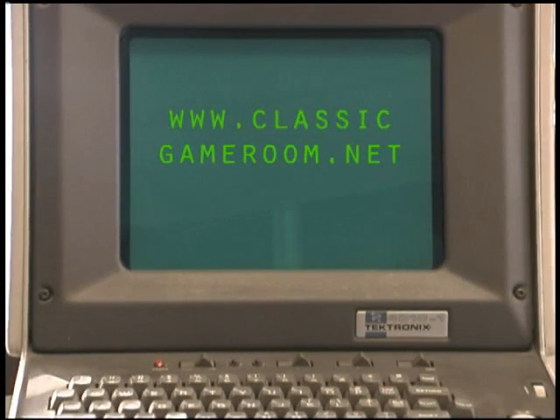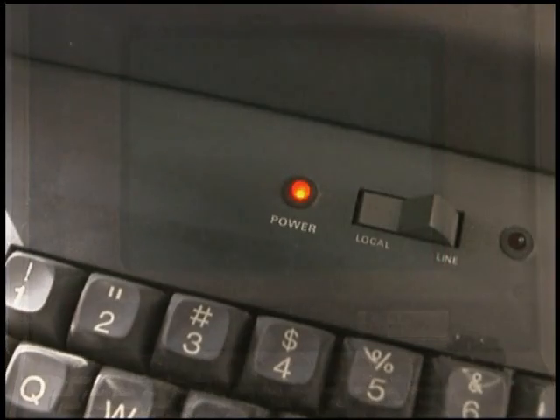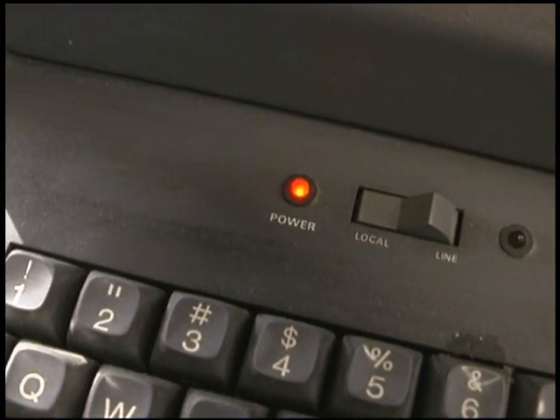Please visit ClassicGameRoom.net and MarkBosserBlog.blogspot.com for more information.